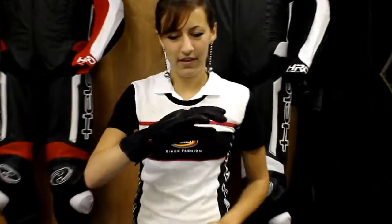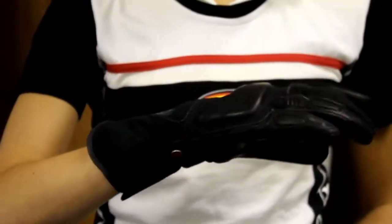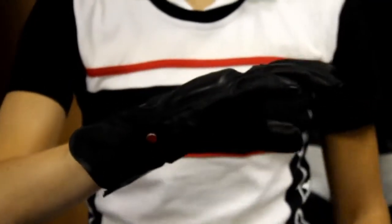Hi, this is Rhianna with Held USA, and today we're going to be doing a video review on our Rainstorm Touring glove. This glove has the shoulder cold back treatment, which means it's going to reflect sunlight and make it significantly cooler for the rider.